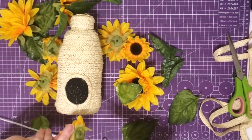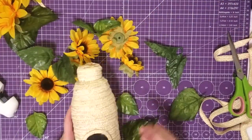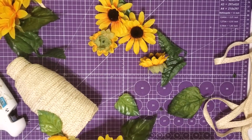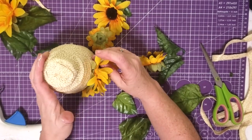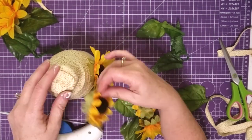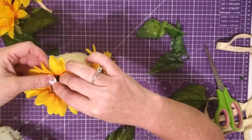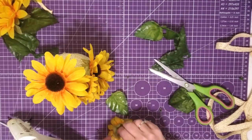Now I want to take my sunflowers and decorate my bee skep. Now you can use any flowers you want — I am just in love with sunflowers this year. They have such a happy look to them, and I am enjoying using them in a lot of my decor. I just took the flowers off of the stem, and I cut some of my leaves off as well. And then I just put them in a pattern up my bottle. I kind of curled them up from the bottom up, but you do whatever looks good to you. I did clip the back off of them so that they would lay flat, and then I used some hot glue to stick them down with.